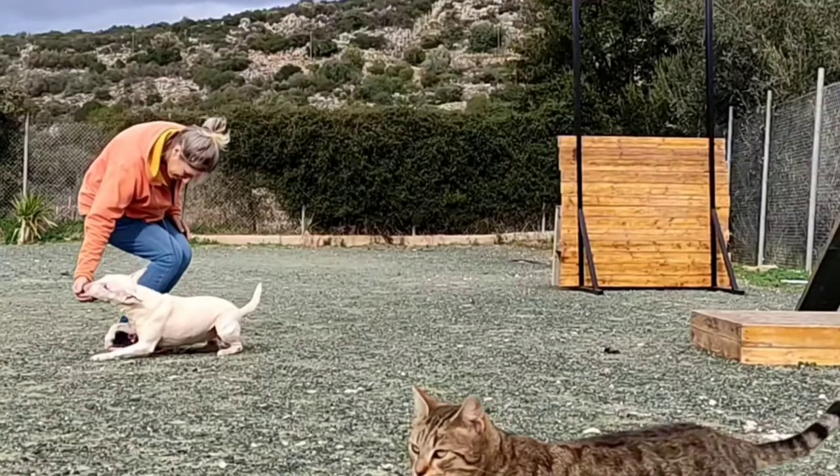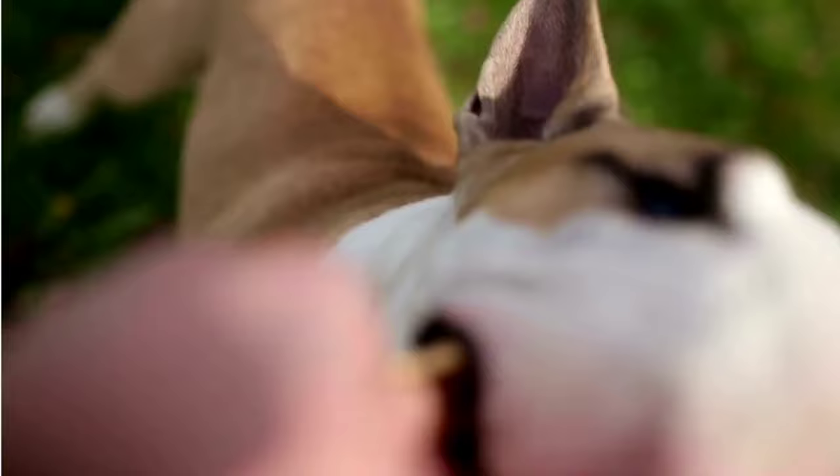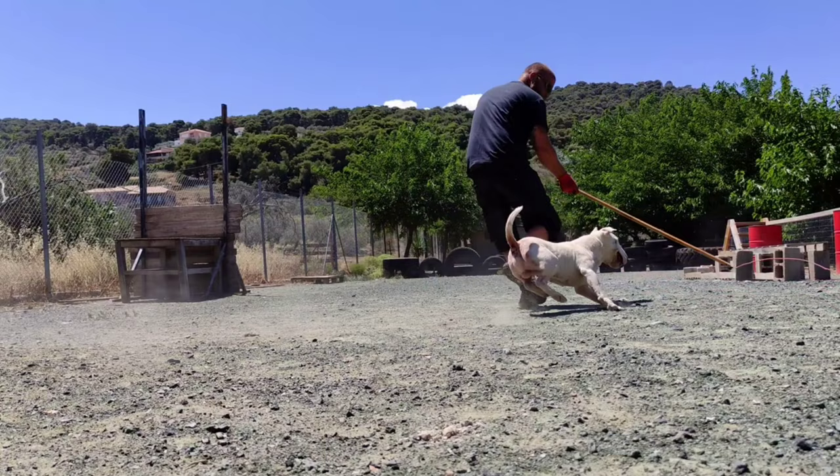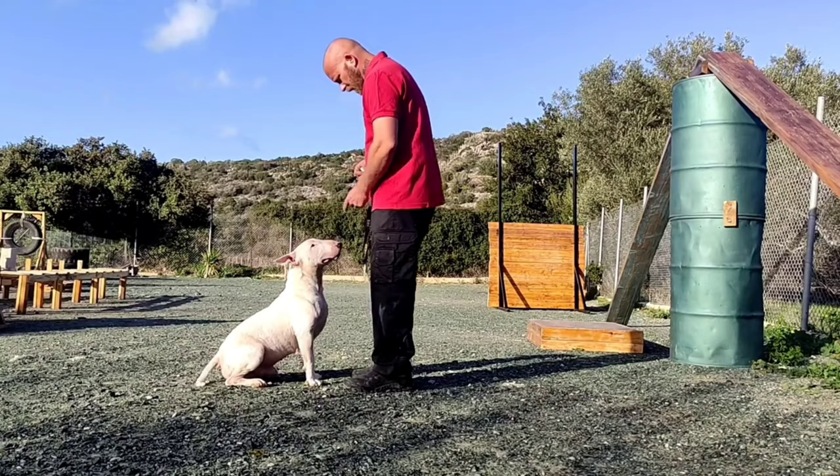Tip number four: before starting to teach commands, work on engagement with your dog. Reward eye contact every time, and reward when the dog looks at you during a walk. Play interactive games like tug of war and fetch with your dog to empower your bond. In order for the dog to concentrate on you and what you are teaching, you have to be interesting enough for the dog.